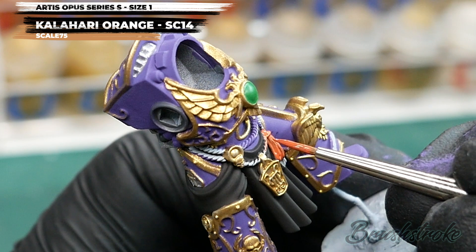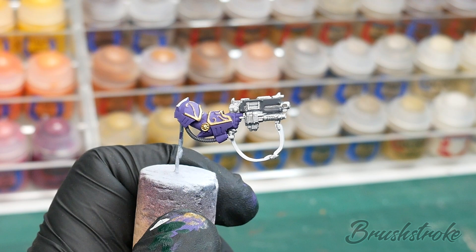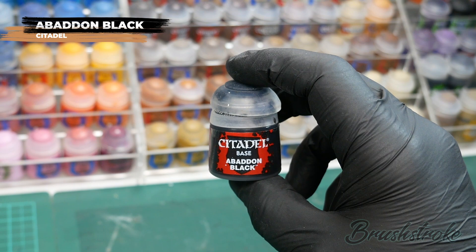That just leaves one final base colour — the strap for the rifle — and for this I'm going to use some Abaddon Black from Games Workshop. Nice and easy step: just thin it with a touch of water and apply it to the strap.